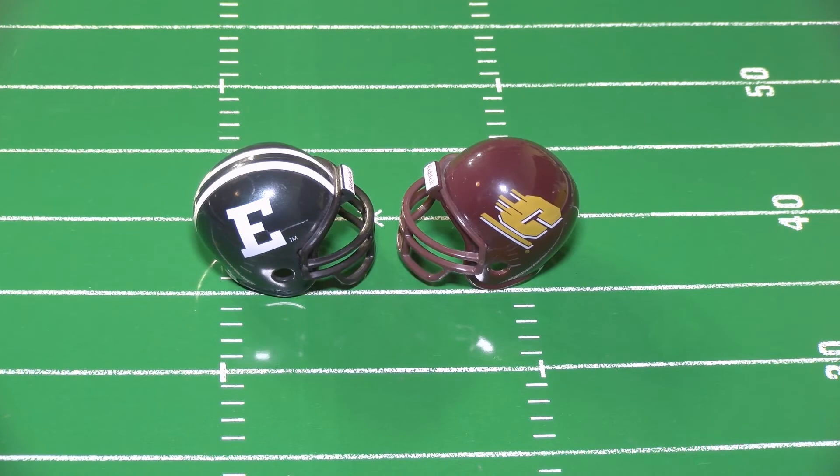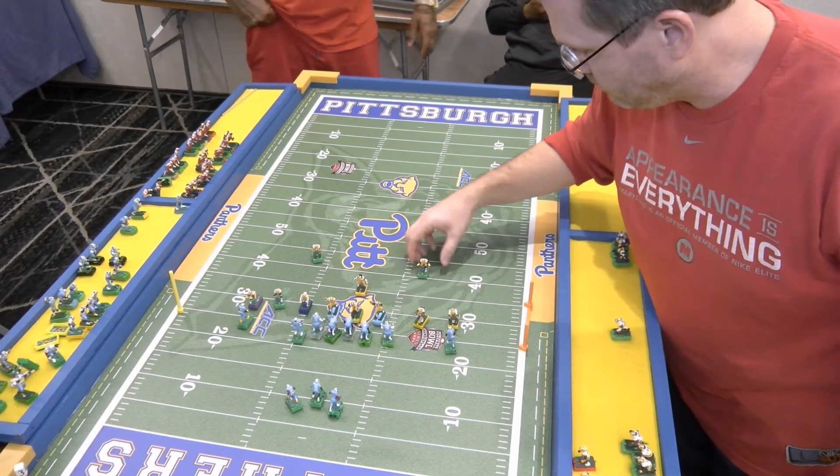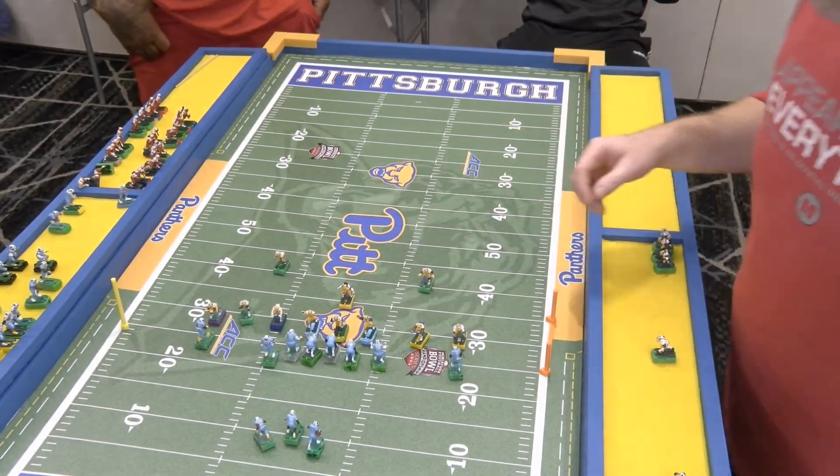Welcome, everyone, to the Electric Coaches channel. I'm back with another video after the Capital City Clash, which was held back in April 1st of this year.